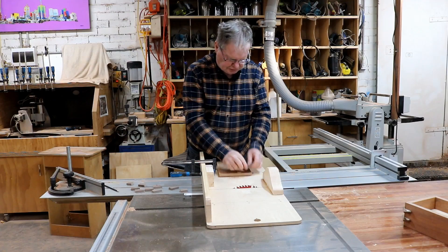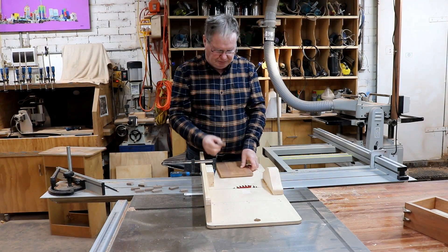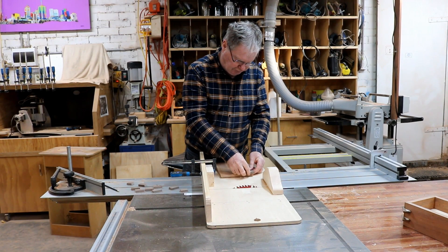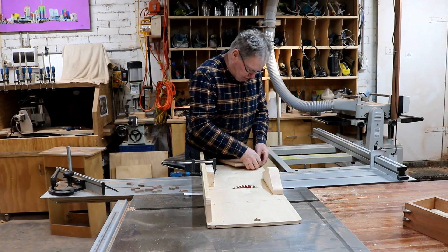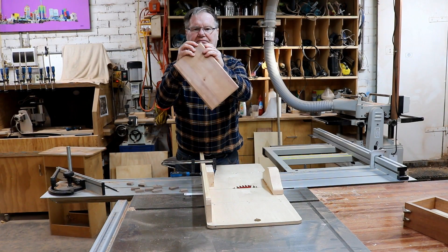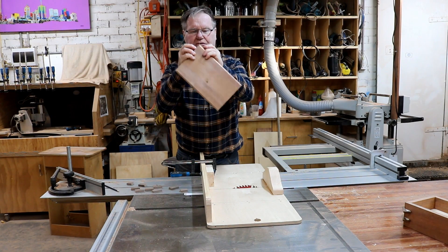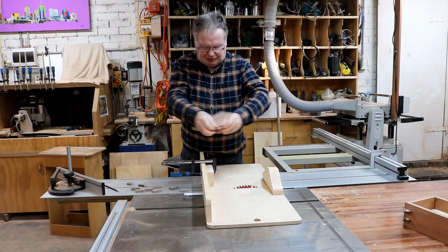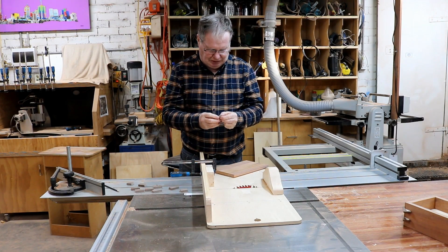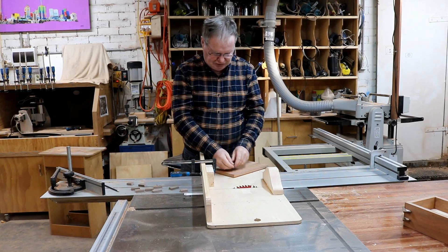Cut the walnut feet — we're going to have a foot in each corner. An angle piece sticking out about 5mm or 1.25 inch past the corner, just to give it a walnut highlight down below. It's going to look good. And you notice I used my cross-cut sled — very nice, cuts them so well, not dangerous, very safe. I like it.